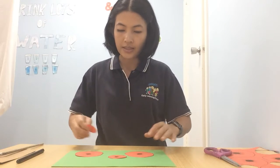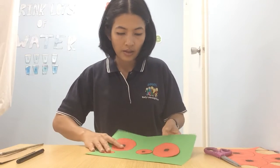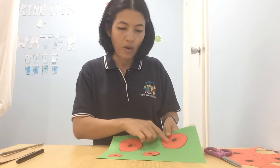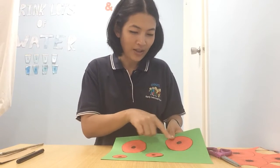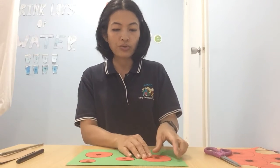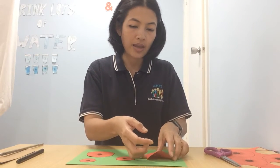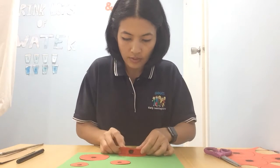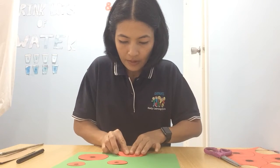We've finished our cutting! Miss Grace has got four flowers — one, two, three, four. Now I'm going to show you how to fold the poppy flowers to make them look like a 3D shape.